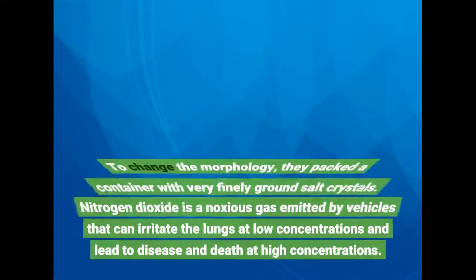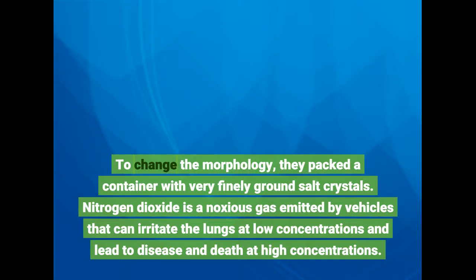To change the morphology, they packed a container with very finely ground salt crystals.